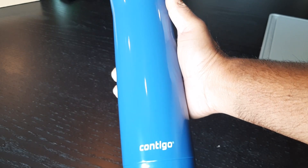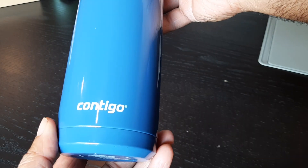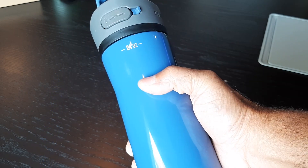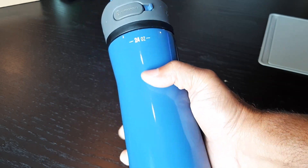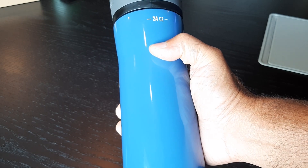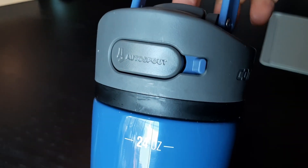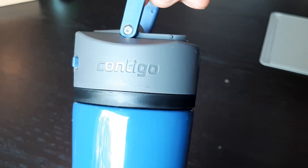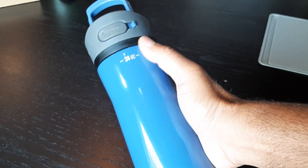Hey guys, I wanted to talk about this Contigo Ashland 2.0 water bottle. I've been using it for several weeks now and I really like it. It has double-walled insulation and is vacuum-sealed, so it keeps your drinks cold for a long time — it says cold for 24 hours and hot drinks hot for 6 hours.